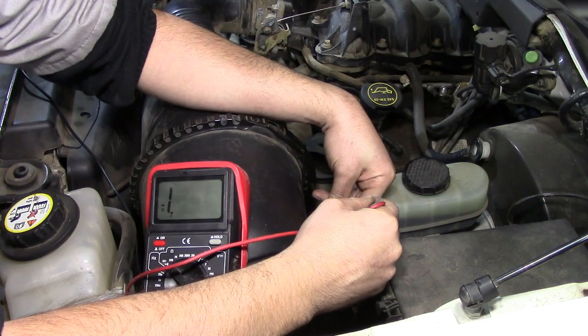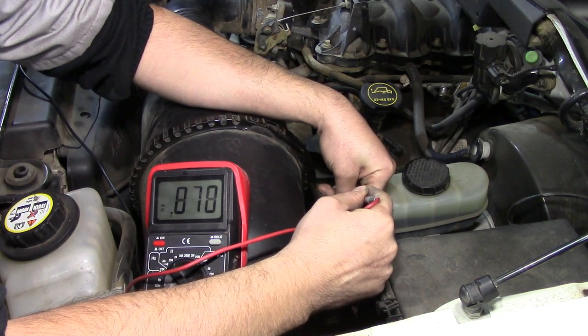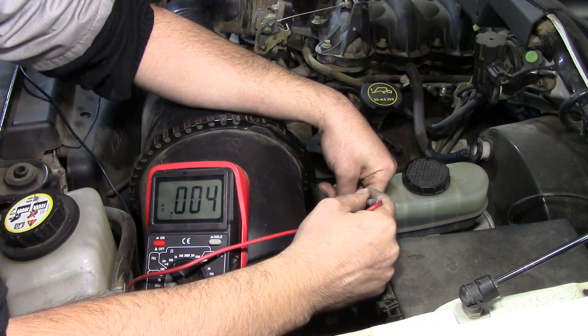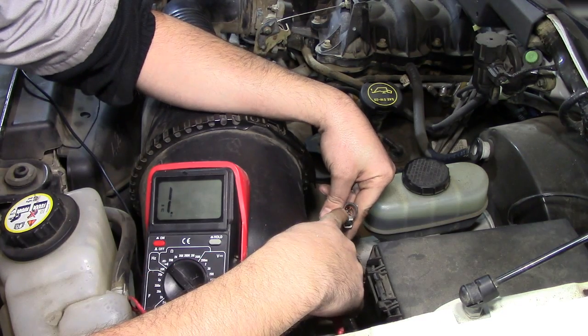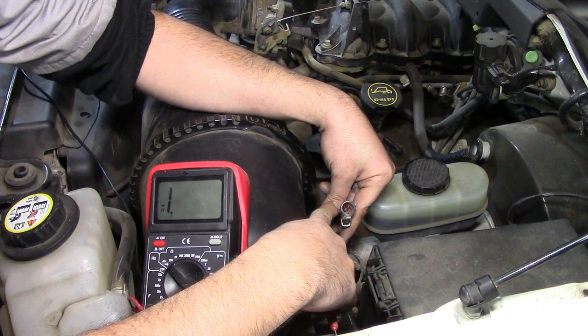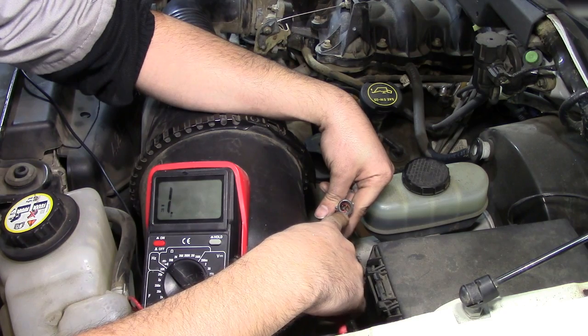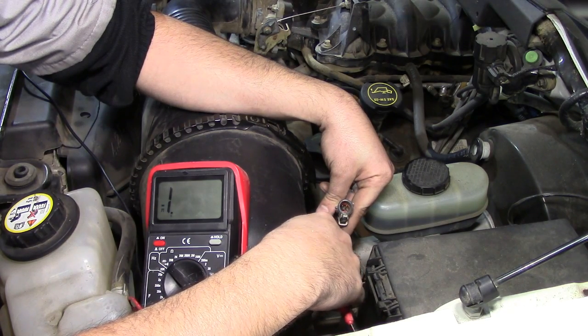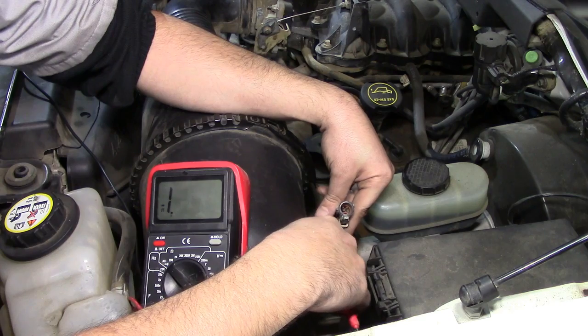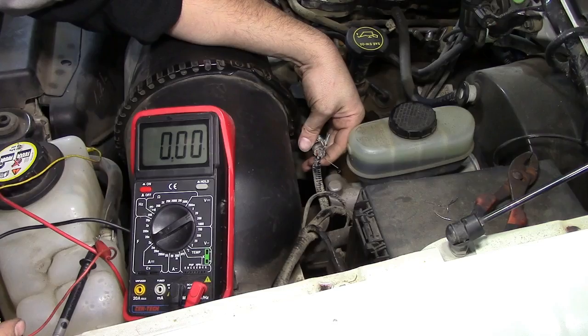The bottom right pin has infinity resistance — not a ground wire. The top right one is not a ground either. The top left one is our ground wire. So to summarize: the bottom left pin is our constant supply voltage wire, the top left pin is our constant ground wire, and of the remaining two pins, one will be our signal voltage wire — the wire that sends voltage from your MAF sensor to your ECU — and the other will be the sensor ground wire.